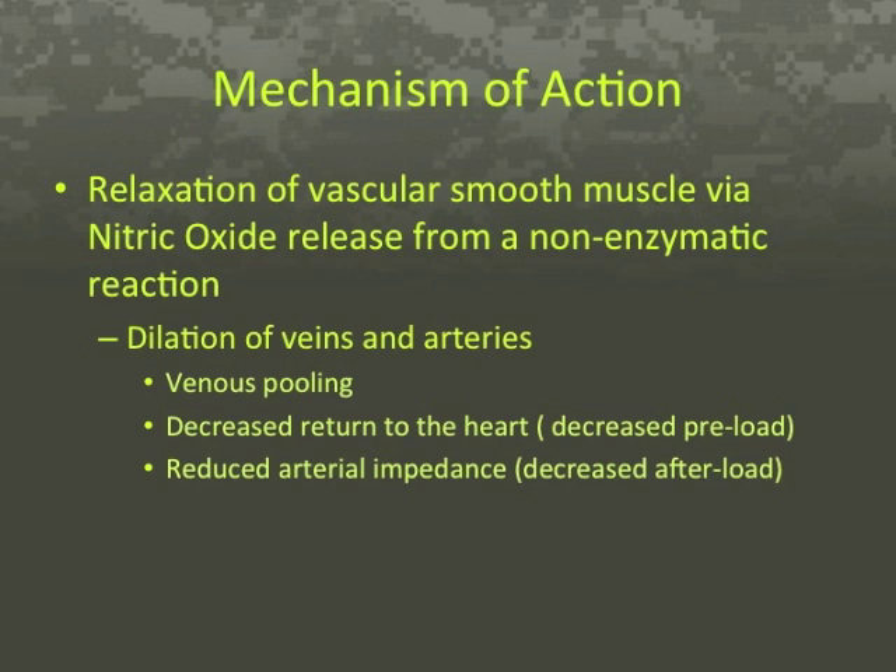Sodium nitroprusside is a direct nitrovasodilator and works by relaxing vascular smooth muscle via nitric oxide release from a non-enzymatic degradation of the SNP molecule. Nitric oxide results in dilation of veins and arteries. Dilation of veins results in the venous pooling of blood and decreased return to the heart, decreasing preload. Arterial impedance is also decreased, reducing afterload.